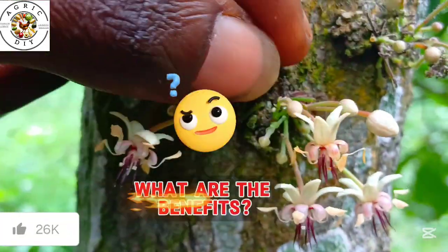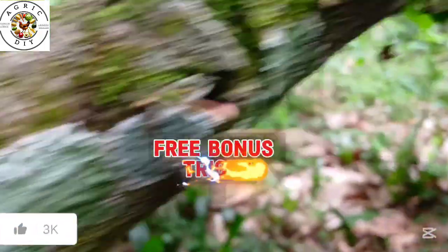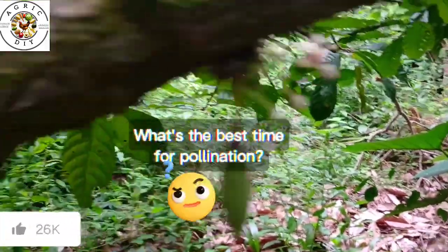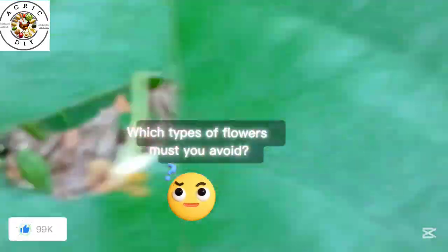You will learn the major benefits of this method. And before the end of this video, I will personally provide free bonus tricks and a pro tip on the best time to pollinate your trees, and the types of flowers to avoid when pollinating.